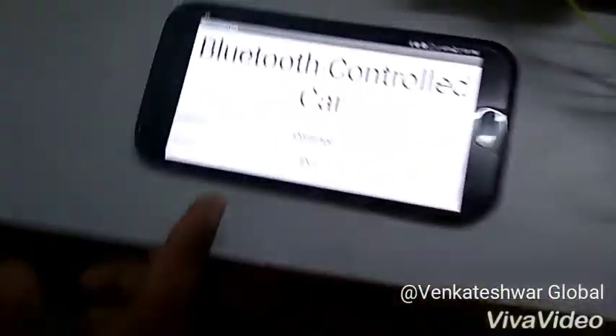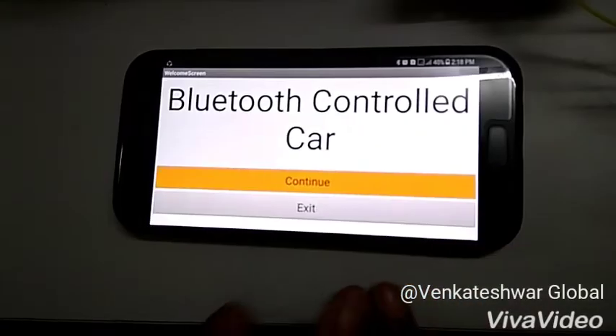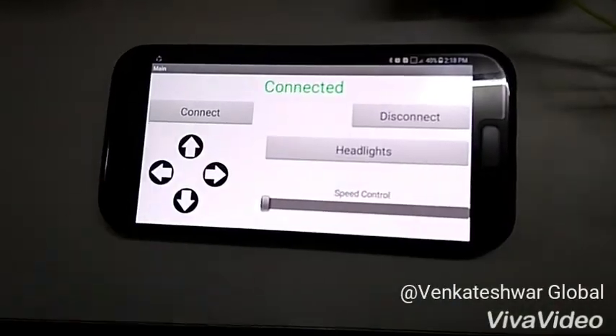We designed an app through MIT App Inventor. This is the app in which we press continue, then we connect our Bluetooth module — that's HC-05 — and then it shows connected. Our Bluetooth module is also connected.